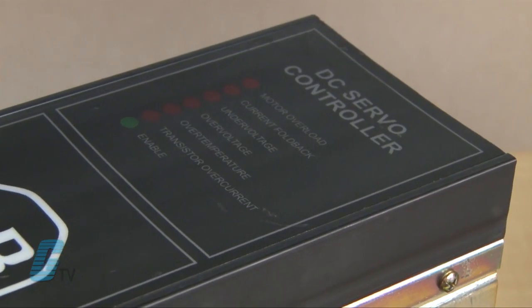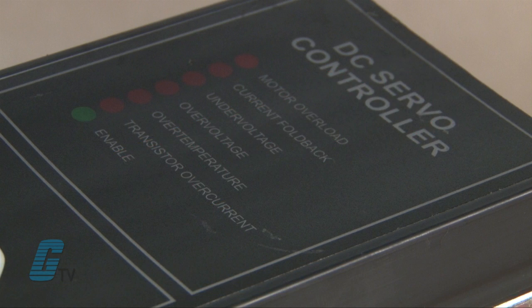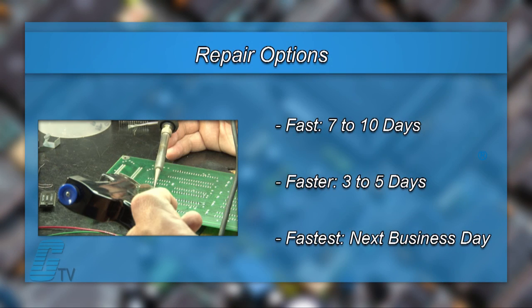The repair of your servo drive includes an 18-month bumper-to-bumper warranty, meaning the entire unit you send us is covered, not just the portion repaired. We offer 3 repair turnaround options,